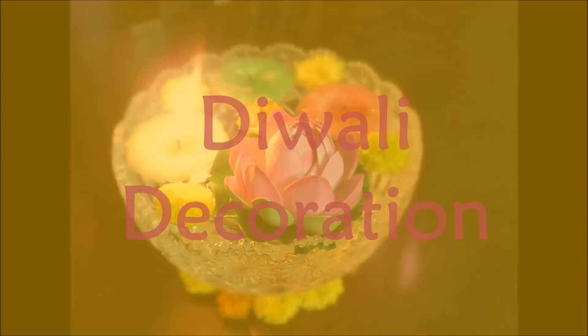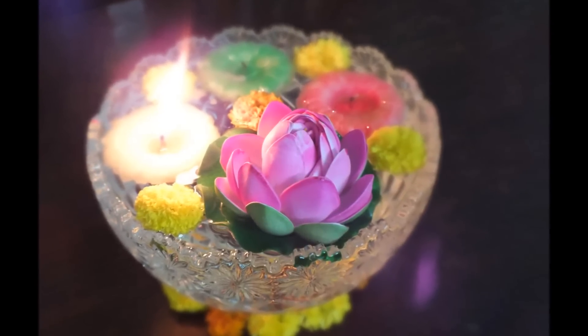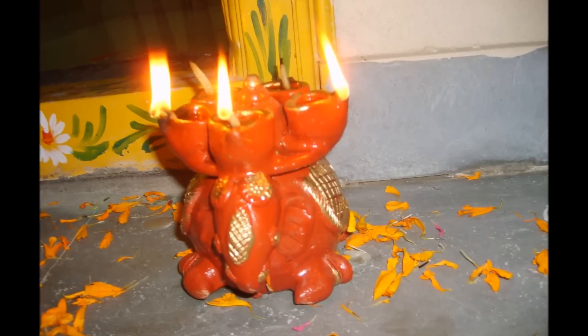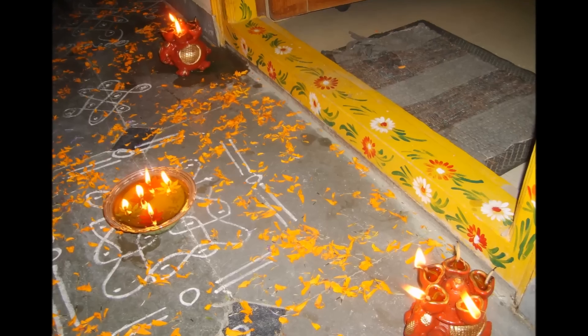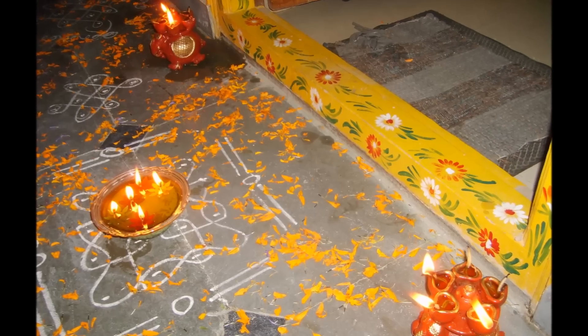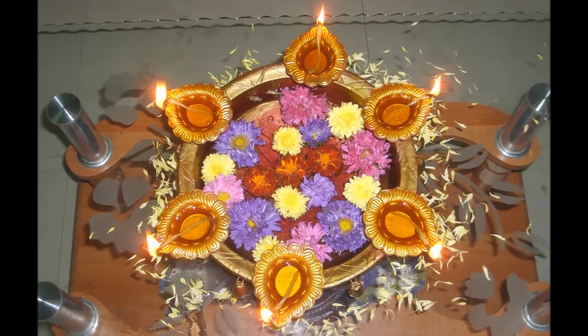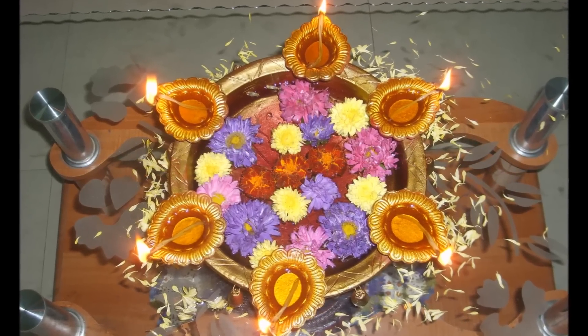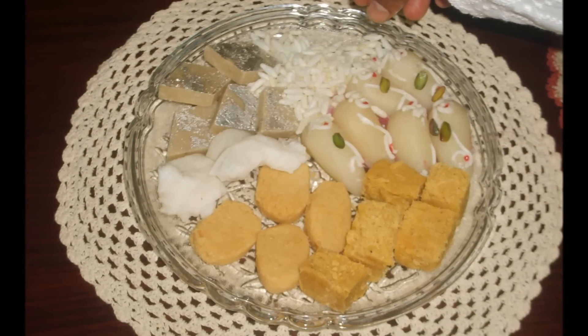These pictures will help you to decorate your house. For decoration I just use floating flowers, floating candles, lots of real flowers, and simple looking diyas. All these decoration parts and diyas are easily available in a market, so go and just buy it.